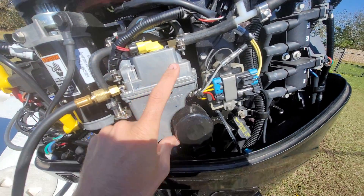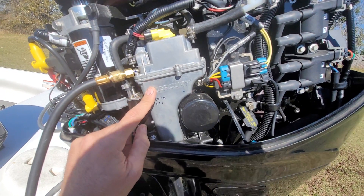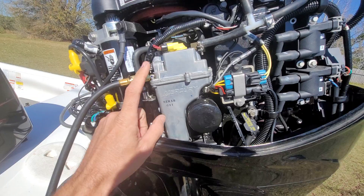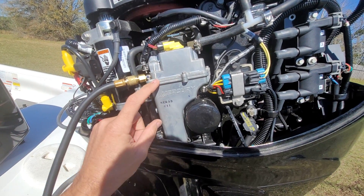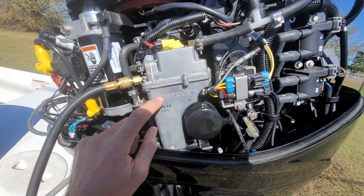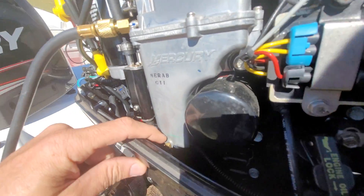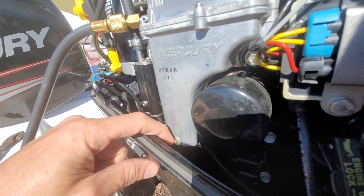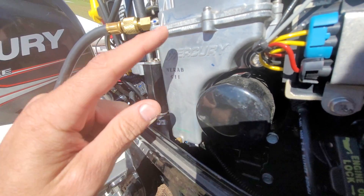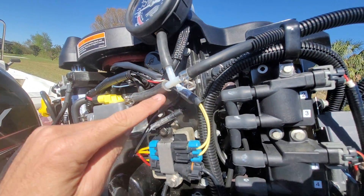This is the VST tank. It houses a fuel pressure regulator and a high pressure fuel pump. There's a filter inside of here, and there's also a filter on the pressure regulator side, so there are a couple of places to clean if you're having fuel pressure issues. Down here, this plug right here — if you open this up, this is a drain so you can drain the entire tank of fuel when you're trying to remove it.